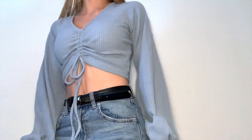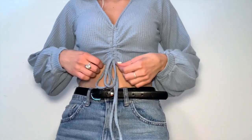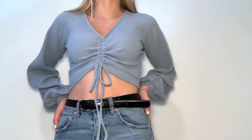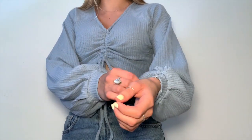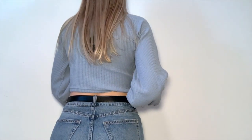Here is the blue top on — I absolutely love it. I love that you can untie the front and make it as long or short as you want, and I love the sleeves how they poof out. They're at a really comfortable length — not too long, not too short. I really really love this.